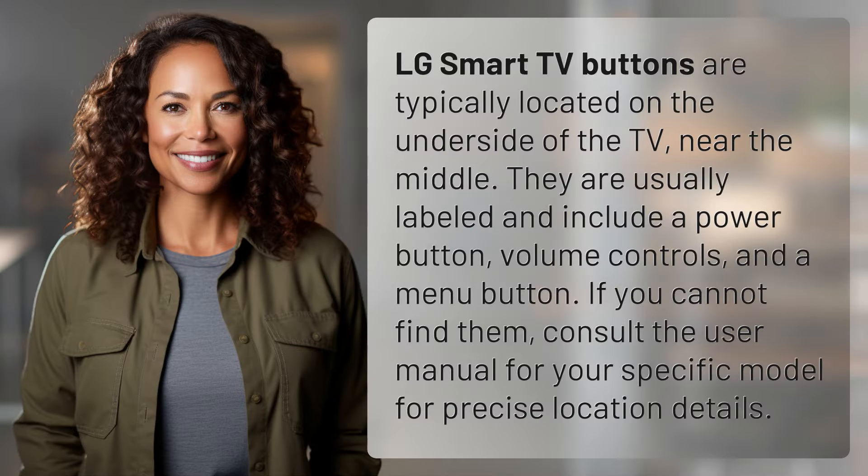LG Smart TV buttons are typically located on the underside of the TV, near the middle. They are usually labeled and include a power button, volume controls, and a menu button. If you cannot find them, consult the user manual for your specific model for precise location details.